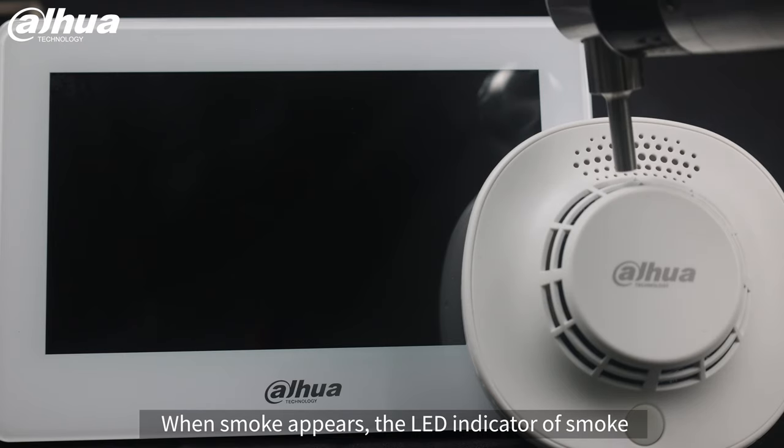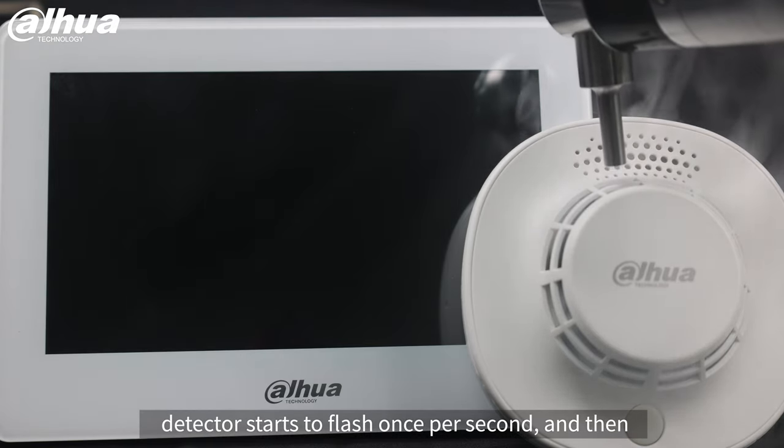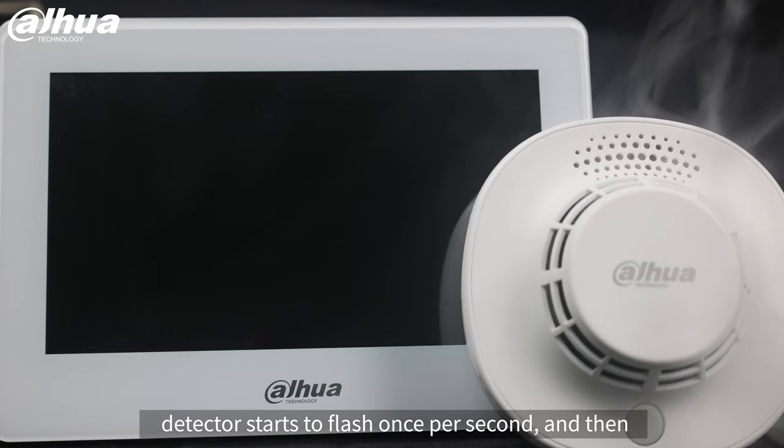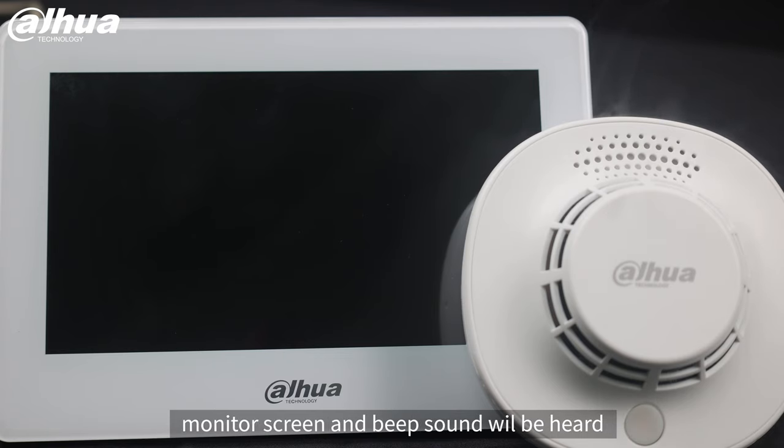When smoke appears, the LED indicator of the smoke detector starts to flash once per second, and then the alarm information will be shown on the indoor monitor screen and a beep sound will be heard.